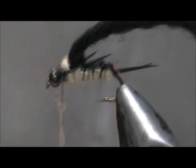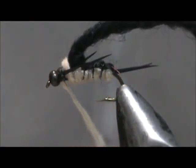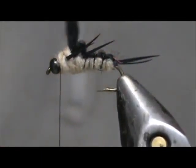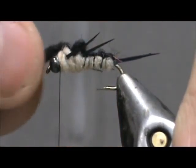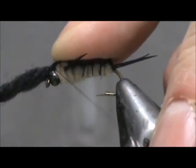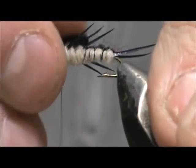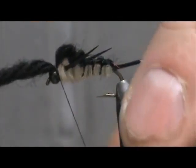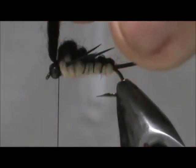Take one last pinch of dubbing. We're going to take our yarn once again and flatten that out, just touch it on the top, and tie that in. Make sure we've got it on there centered. Put a couple of wraps in front and trim that off.